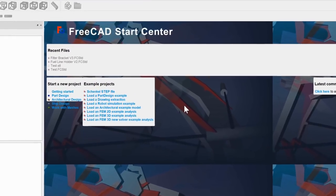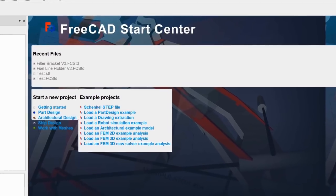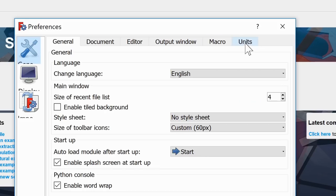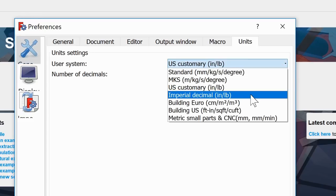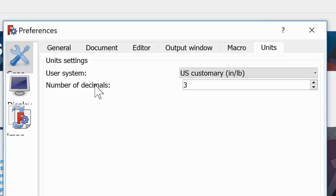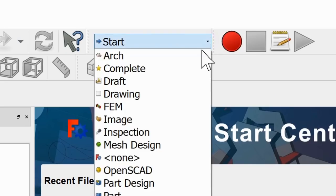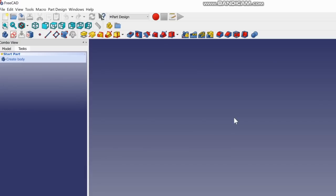Once you've got FreeCAD set up and watched some videos to get acclimated, here's what you want to do. Go to Edit > Preferences > Units. I'm in the States so I use inches — US Customary — with the number of decimals set to three. Hit Apply, then OK. Then go up to the workbench and click on Part Design, then click New Document. Now you're set up to start working on your part.